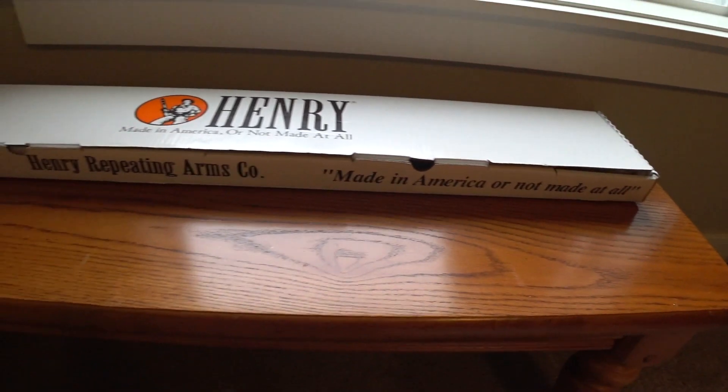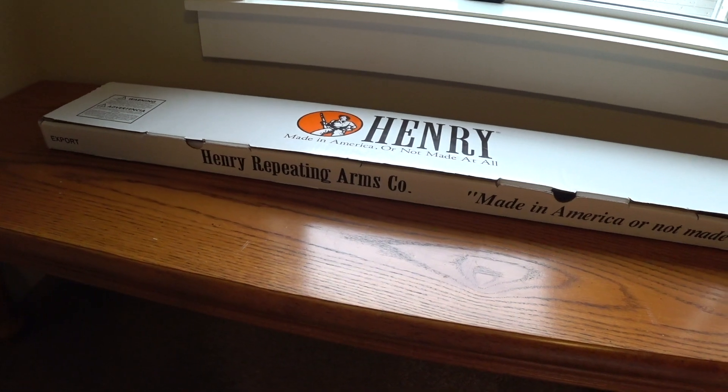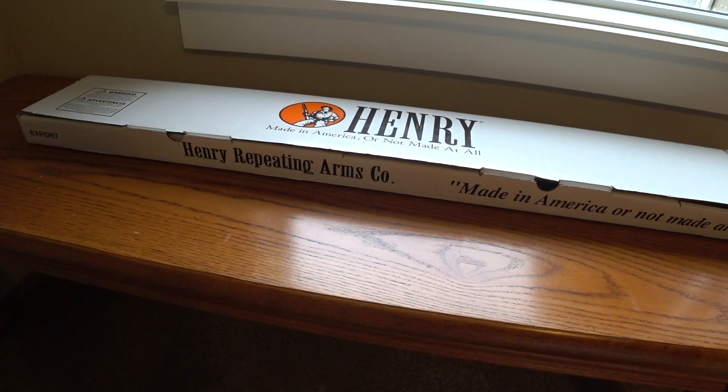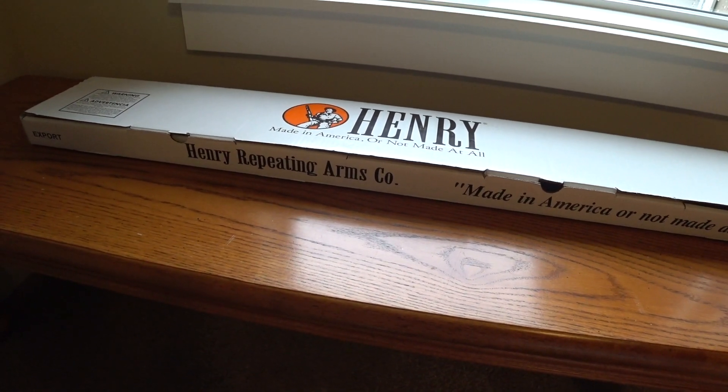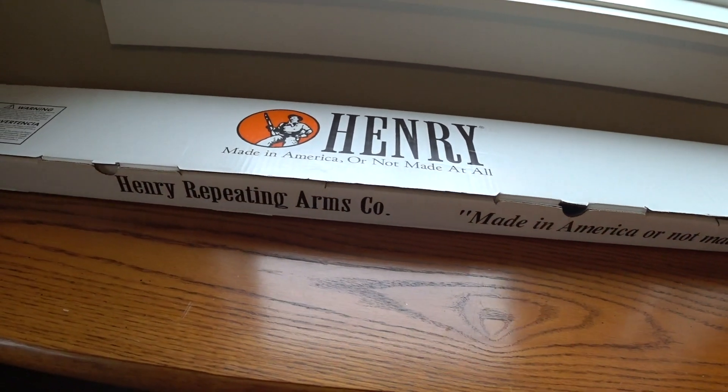Ammo is way cheaper, and I wanted the Henry for a long time. I wasn't sure if I was going to get the lever action or the pump action, but decided to go with the pump action after all. Pretty excited.